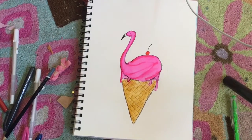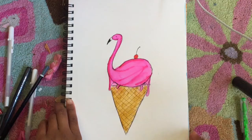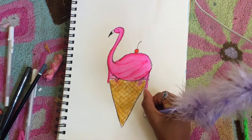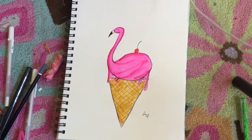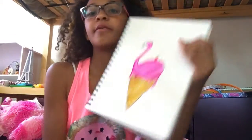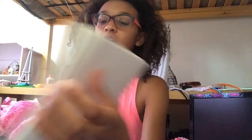I'm back and I think I'm finished with my flamingo. Make sure to sign your name — that's really important because it lets other people know it's your artwork. Here is my finished flamingo ice cream cone. I'll let you guys get a closer look.